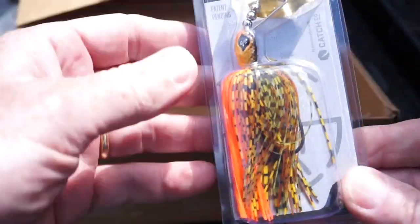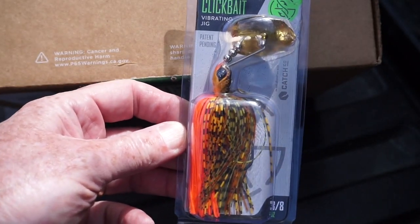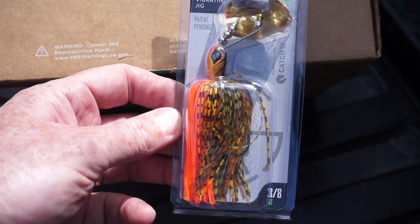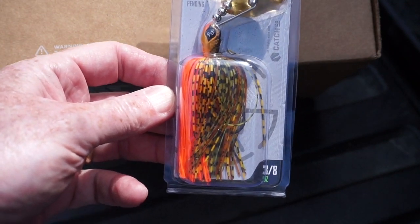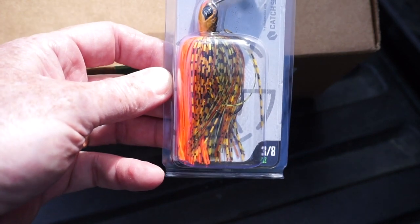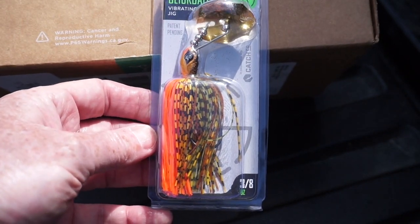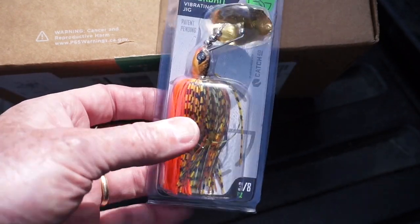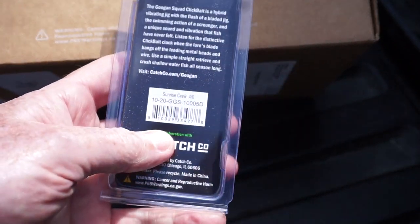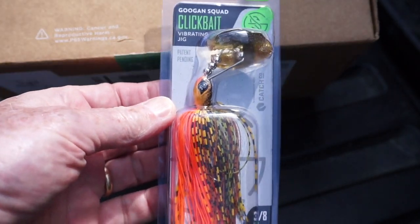The last thing is also from Googan Squad — their new Click Bait, kind of like their answer to the chatter bait. I really like this color and I would probably trailer that with a Ten Thousand Fish Yodo worm — that would be a pretty sweet combo. This one is three-eighths of an ounce and the color is 'Sunrise Crawl.' That is it for the unboxing.